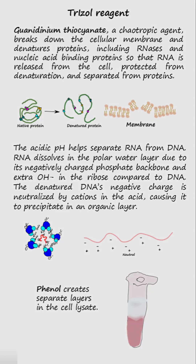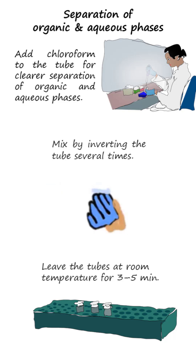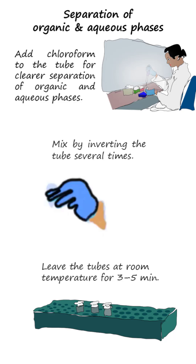After incubation in the Trizole reagent, chloroform is added and mixed with the tube's contents by inverting the tube several times, and the tube is left at room temperature for 3-5 minutes.